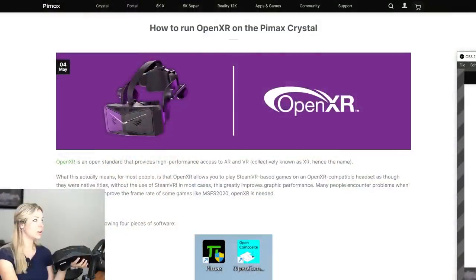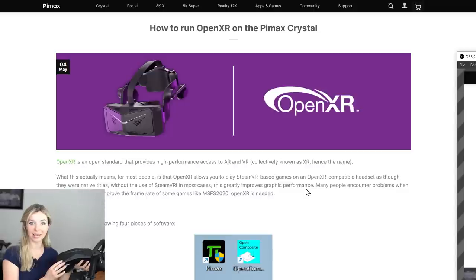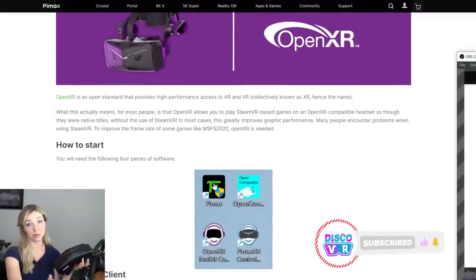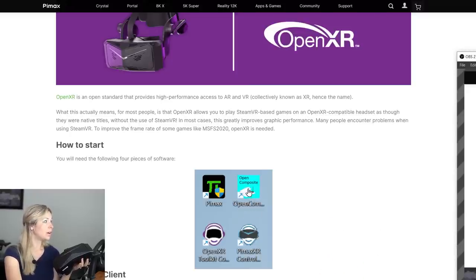Pimax did something very admirable and very needed: they created an OpenXR guide for Pimax Crystal. To unlock the full power of this headset, you need OpenXR tools to optimize it to your computer's performance. I'm testing on a 3080 — not a 3090 Ti or 4090 — because I believe more users have a 3080, and it's still a capable and more affordable card for VR gaming. There are four tools required: the Pimax client, Open Composite, the OpenXR Toolkit, and the Pimax XR Control Tool. Links are on their website, which I'll link in the description.